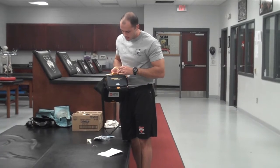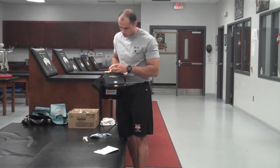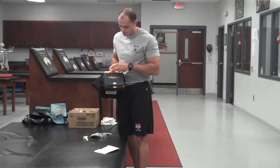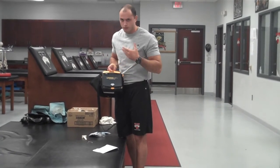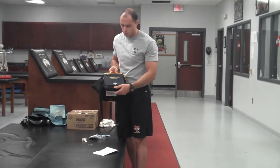On the front part here, there's a little digital screen that shows the status of the AED. It says OK — the battery is charged, it doesn't need any maintenance, and there's nothing really wrong with it.